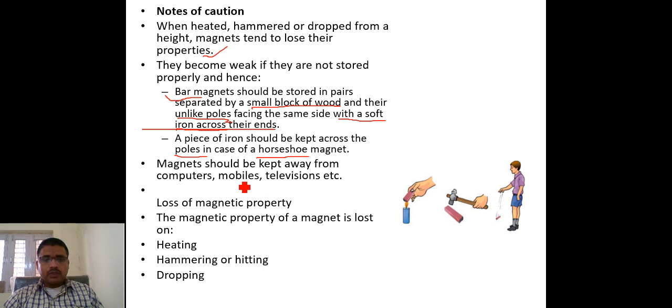The magnet should be kept away from computers, mobile phones, and televisions. This is because these electronic devices are made up of nickel, cobalt, and iron. When a magnet is kept nearby, it creates a magnetic field that may cause some radiation or interference, so we should protect these devices from nearby magnets.